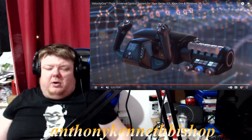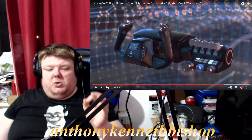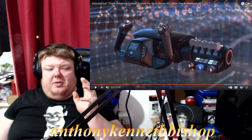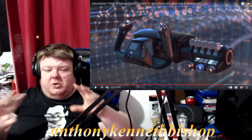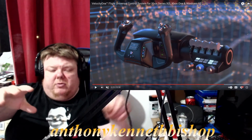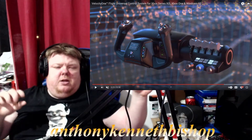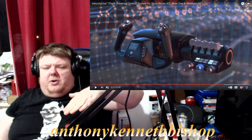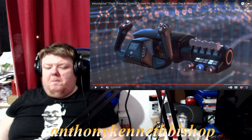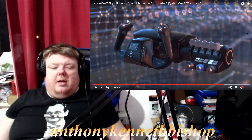Wow, that looks absolutely beautiful. I'm hoping that when they bring out this controller, they also bring out all the rest of the gauges — like speed, altimeters showing how fast the plane is going, pitch, and all that kind of stuff — maybe as a special add-on for Xbox, like a full flight system setup.